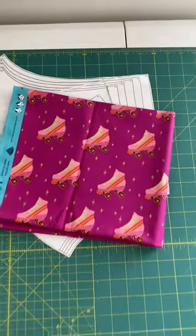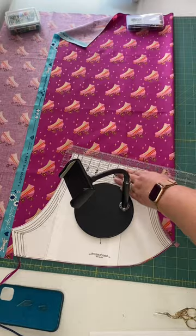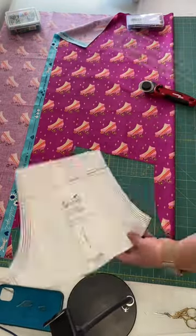Let's do a shorts sew-along. This is a hack of the summer romper from Violet Field Threads where I'm just making the shorts, and I add an inch onto the top to create a waistband.